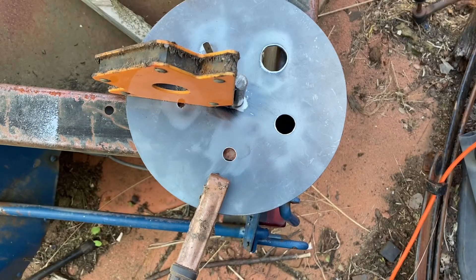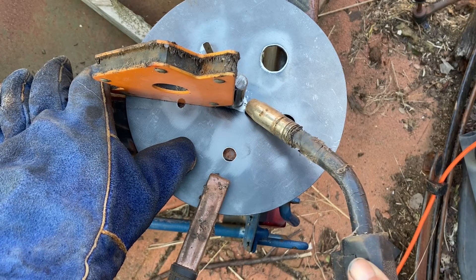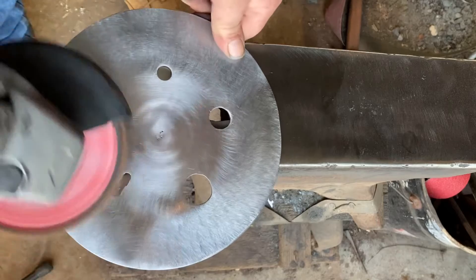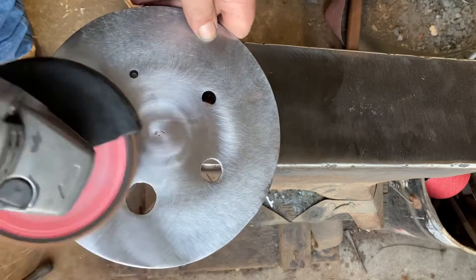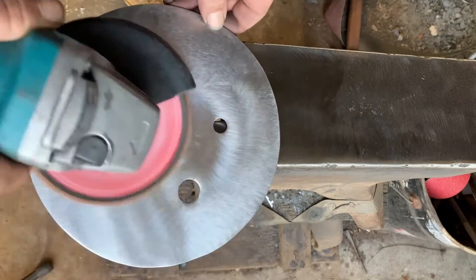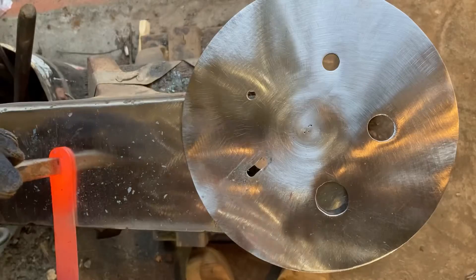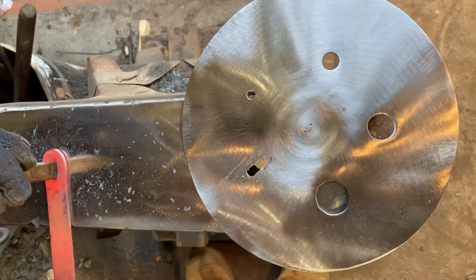Now we get to the part where I personally hate, because as a welder, I make a good bladesmith. A wee bit of grinding just to clean up the oxides and the burrs, and just to make sure the weld doesn't look like my two-and-a-half-year-old granddaughter had done the welding.